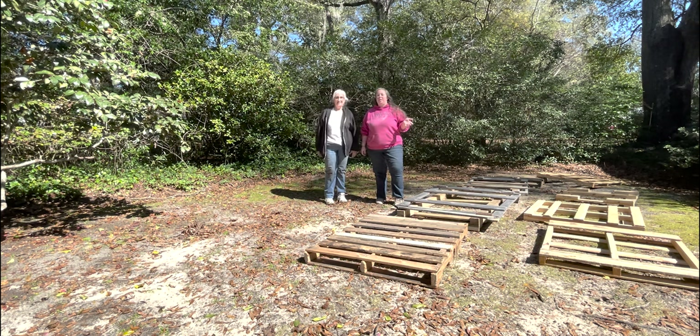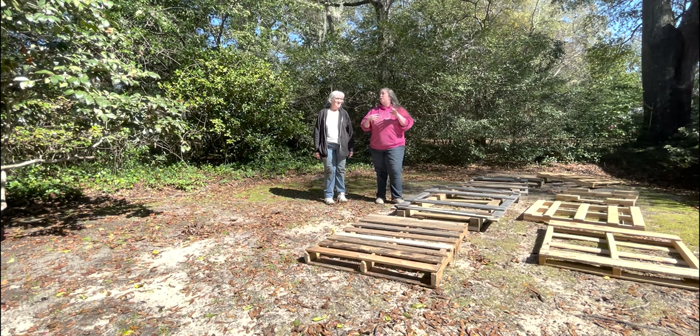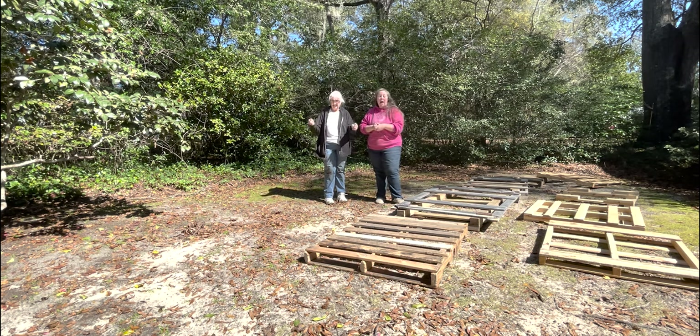Mom has been asking me to build her a compost bin for a couple of years. She literally has a pile of dead stuff that she's essentially made into a compost pile, but she wants a pallet compost bin. This is not going to be your prettiest or fanciest, but it's going to be quick, cheap, and easy. We're going to make three bins.